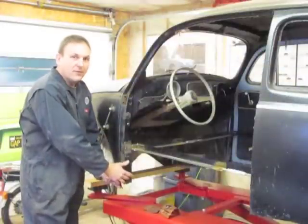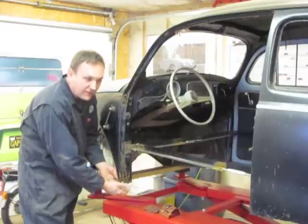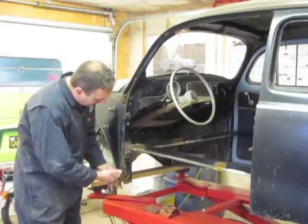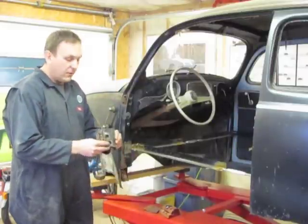The door pillar on the driver's side of this car is in need of a major replacement. Years of rot and rust means that there's no metal left to connect down to the structural member. What I did is I drew a line on here and very carefully cut it with an electric cutoff wheel to remove the rust component.